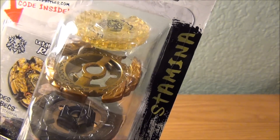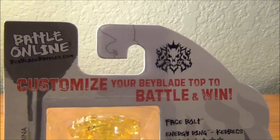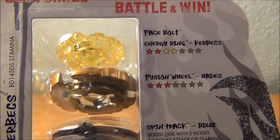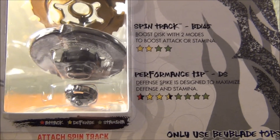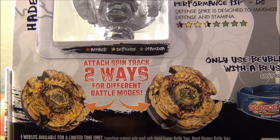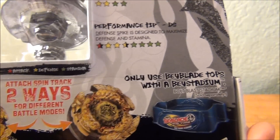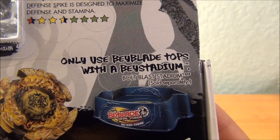Like I said, it is stamina — Beyblade Masters, Hasbro. Here's the back: stats, Face Bolt, Energy Ring, Fusion Wheel, Spin Track, Performance Tip. There are two battle modes — the boost disc can change modes. And here is an advertisement for the Bolt Blast Stadium.